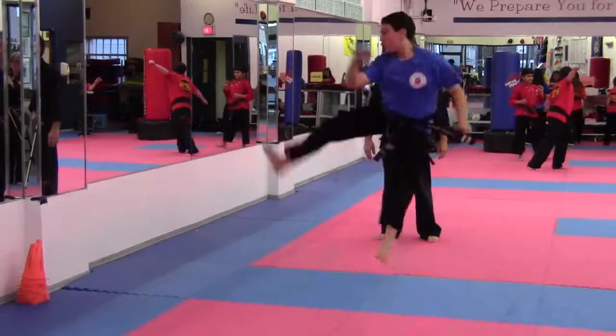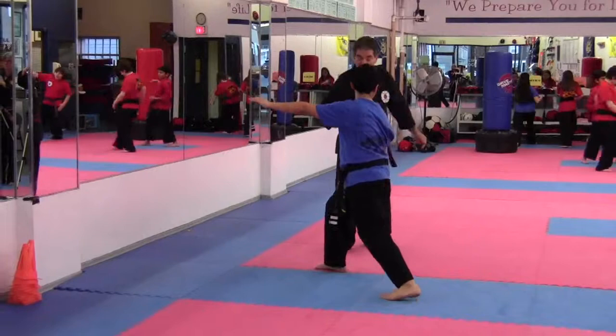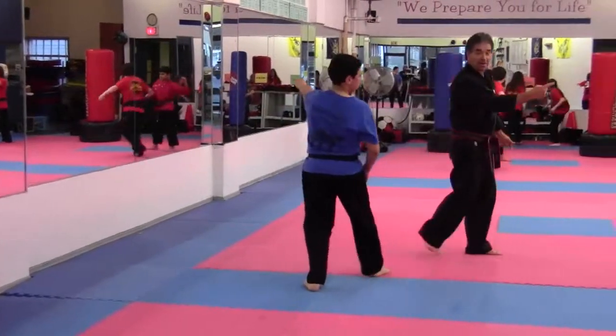Forward, switch. Touch your heart opposite side foot. Look at me. Bring your leg this way with a warrior Kia. Go.